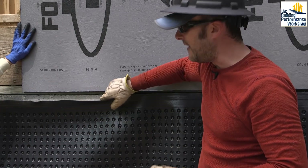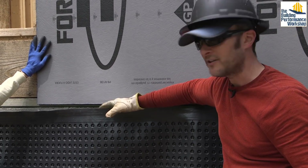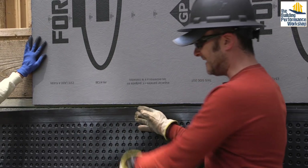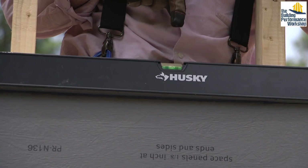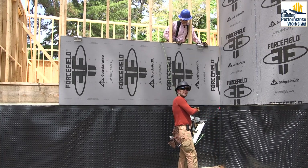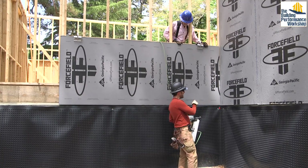We're going to come along and tape this seam in just a few minutes with the Georgia Pacific team. What I wanted to make sure you understood is that we could not finish the foundation wall, backfill, and put on insulation until we got this sheathing on — because this detail gets sealed directly to the concrete, and then the sheathing gets sealed on top of that.